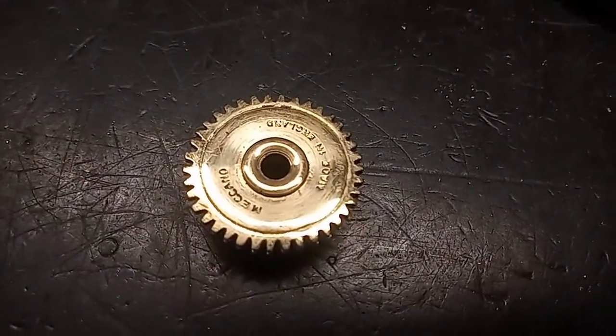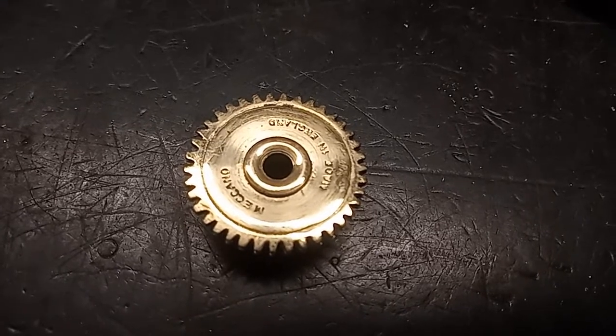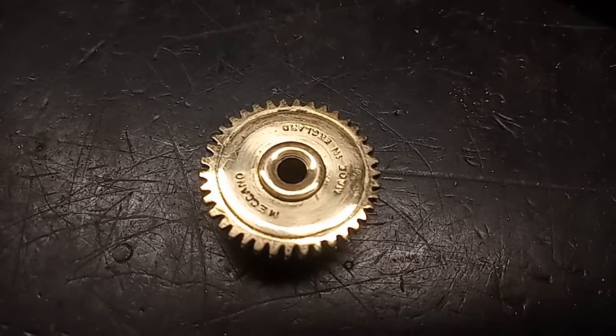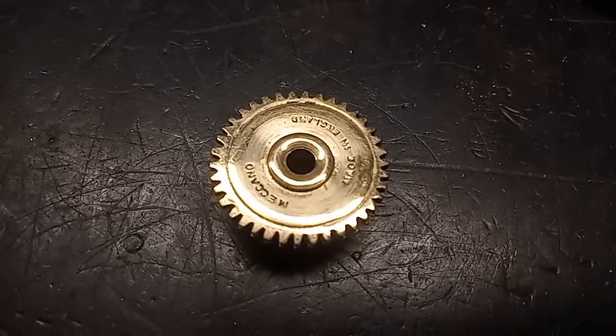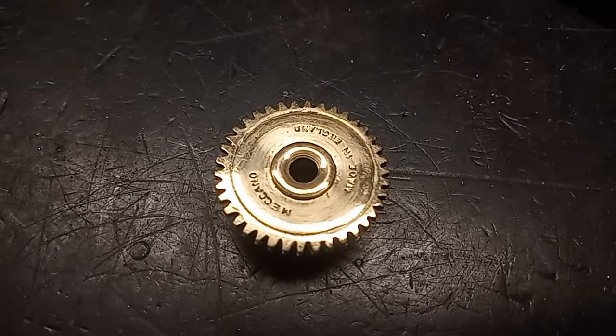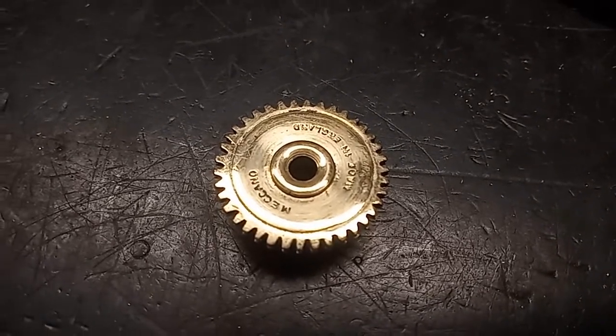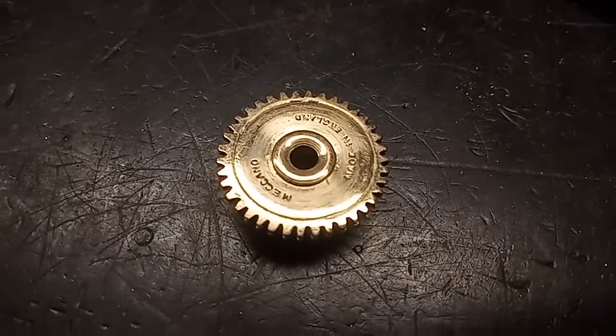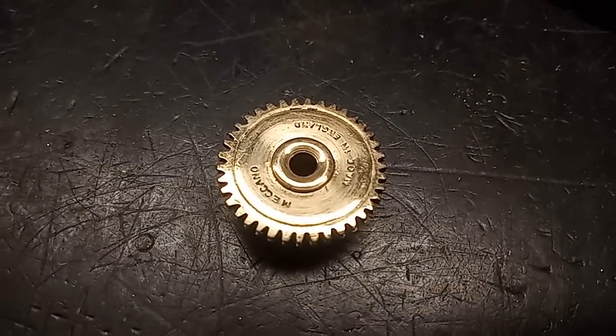Here's a finished gear. It works quite well — it works fine with another pinion or with a proper Meccano one inch gear. Two of them will mesh together, a little rough as the teeth are only cut by hand and by eye, so not exactly a precision process.